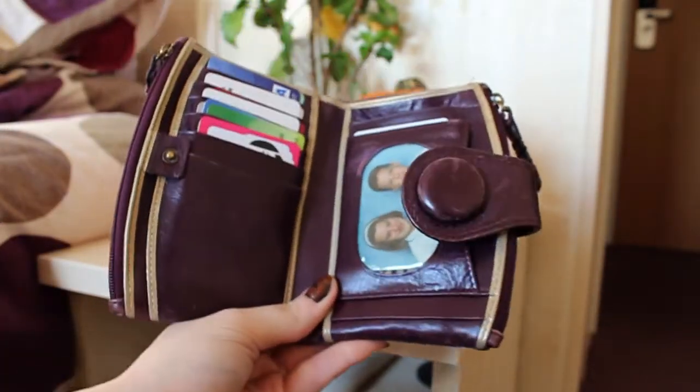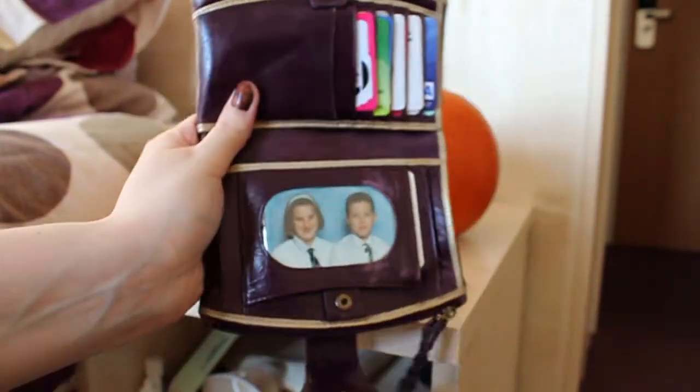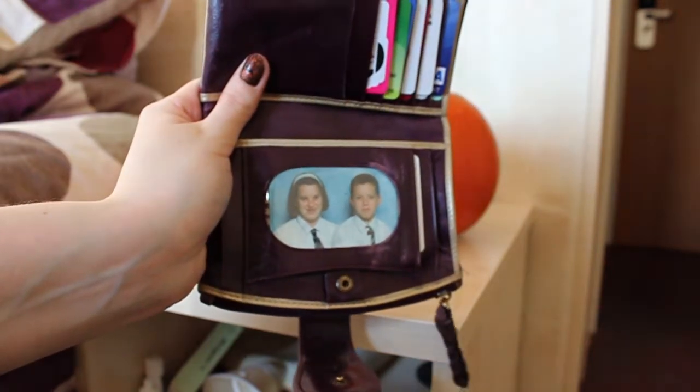I have my Nika purse, which is purple. I really love Nika because it's meant to look vintage, so the older and more worn it gets it actually starts to look better and better. I have no money, which is really sad! I also have all my cards and a picture of my brother and sister when they were really young. I'm actually the youngest — 11 years younger — and it's a really old picture but it makes me laugh, so I keep it in there.